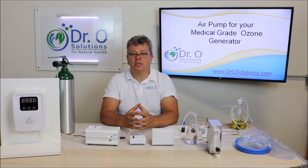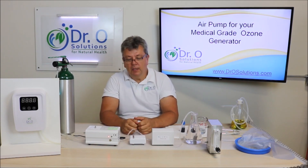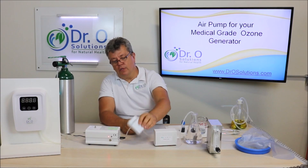Welcome back to Dr. O Solutions. My name is Oleg Nikushin. I am the founder of Dr. O Solutions, and in this video I'd like to present our new product. It's a rechargeable air pump for our medical ozone generator.